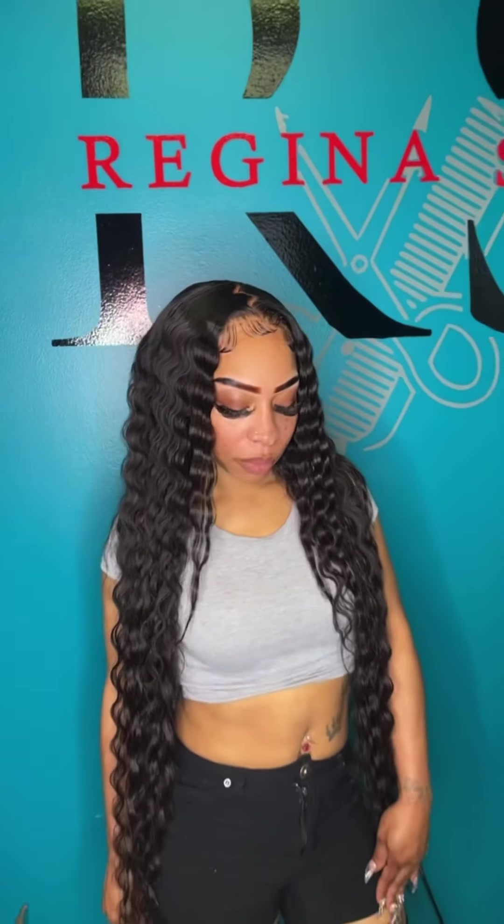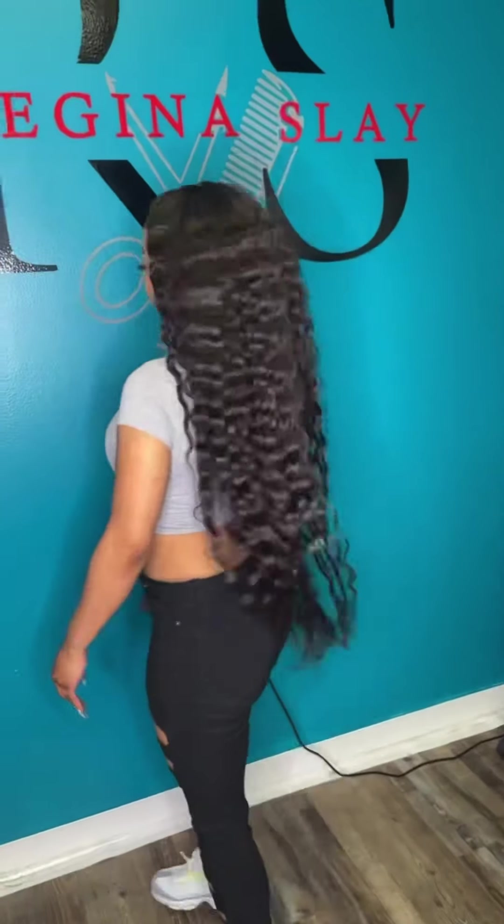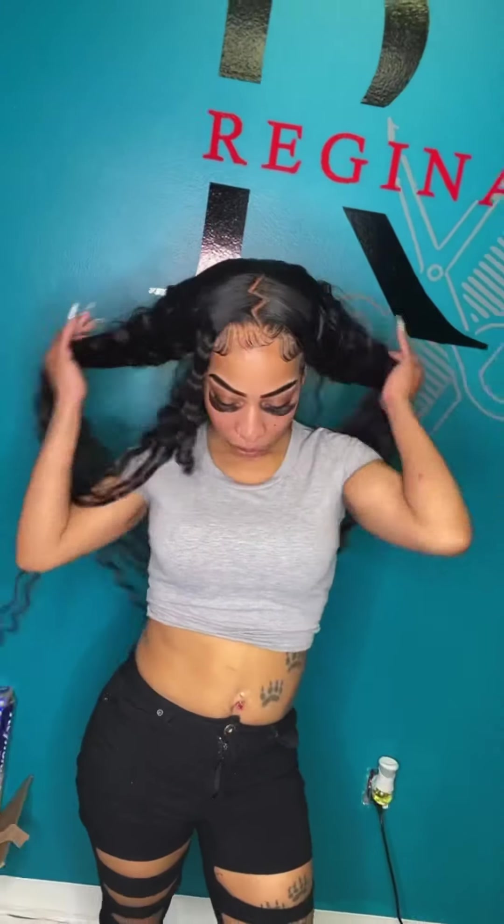These are the results of customizing the frontal. If you would like any HD lace, please hit the link below. Thank you, Regina Slayers, for watching again.